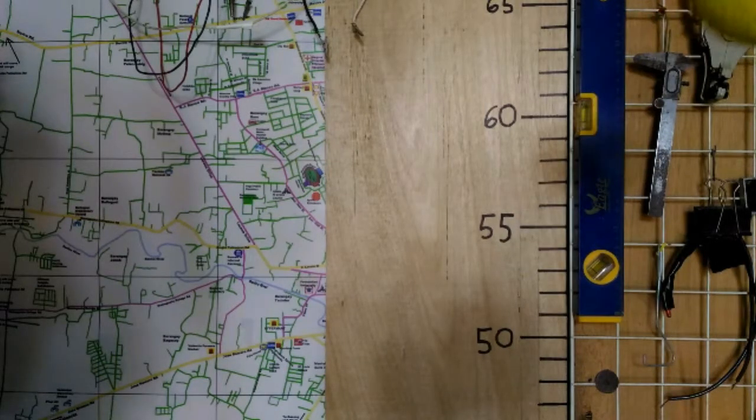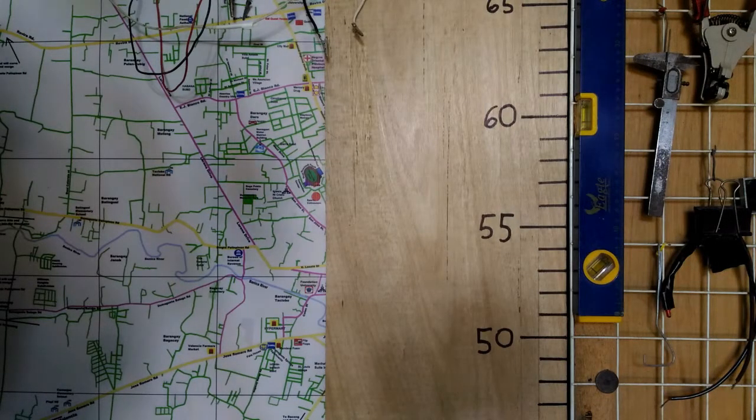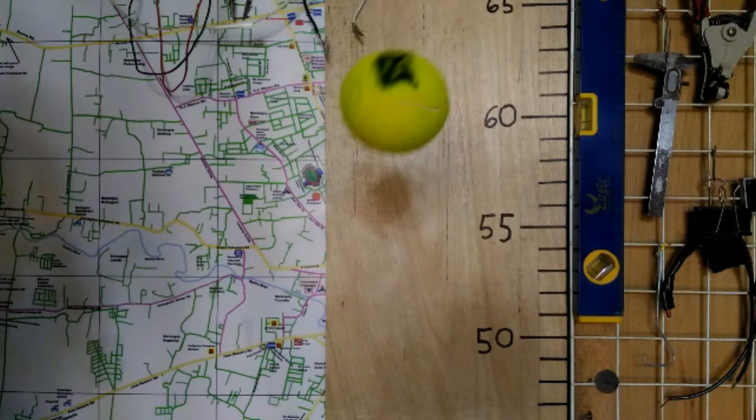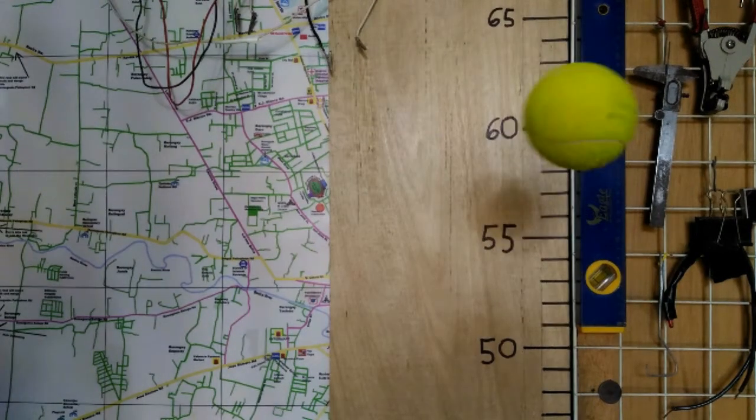Ball five — two weeks old, used 11 times — bounced 63 inches both times. Ball six — one month old, used 10 times — bounced 58 inches both times.